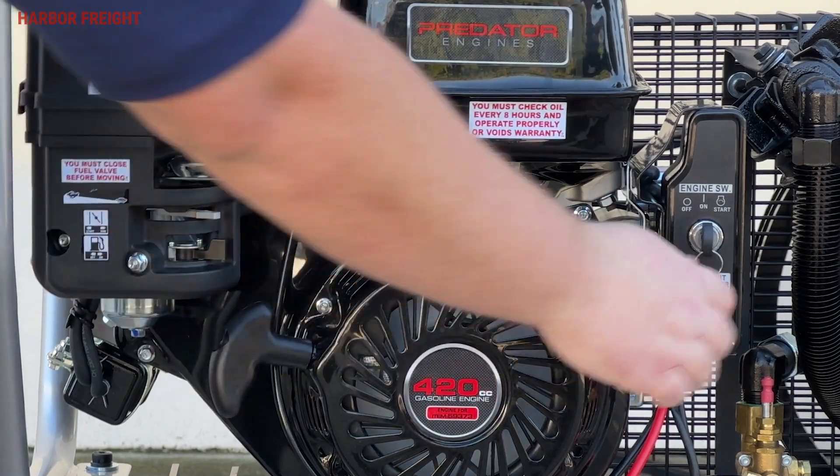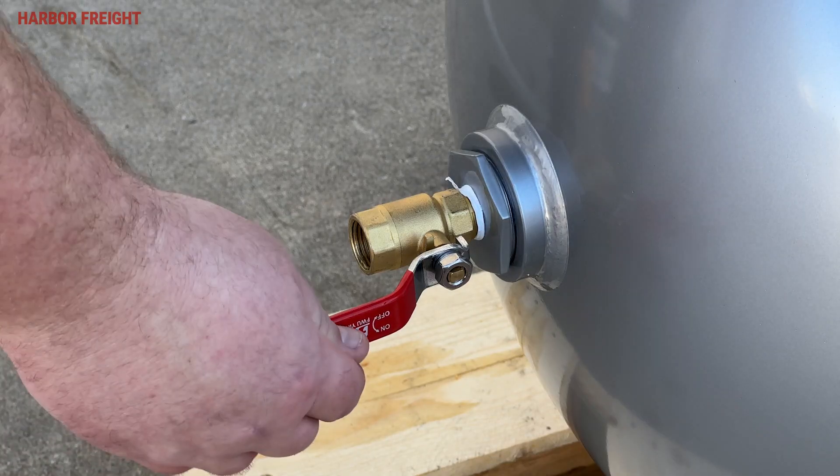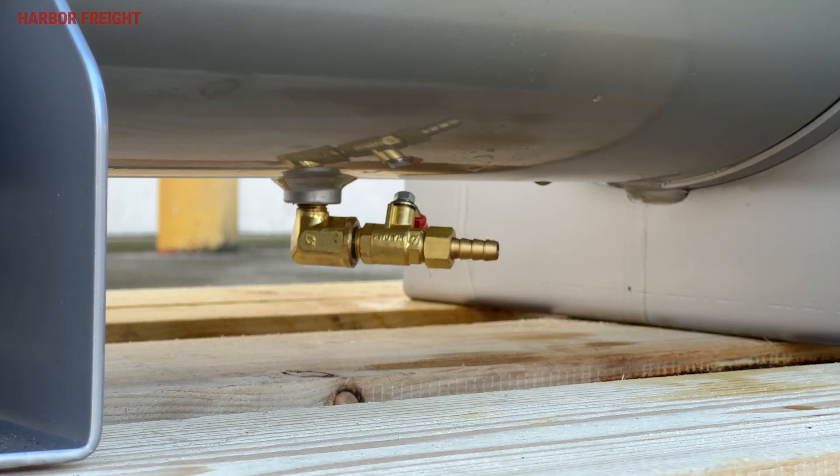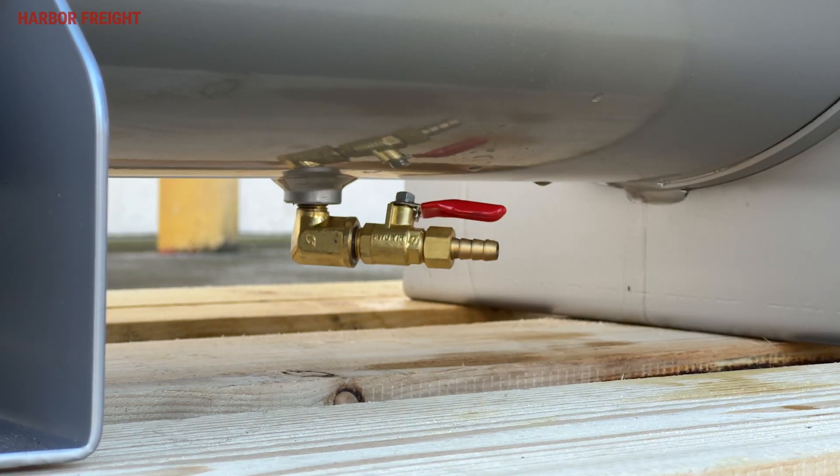Under normal conditions, turn the engine switch off and then close the fuel valve. Then close the inline shutoff valve. Next, drain the water and remaining air from the tank by opening the relief valve on the bottom of the tank.